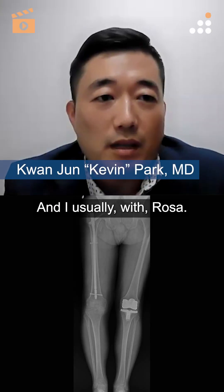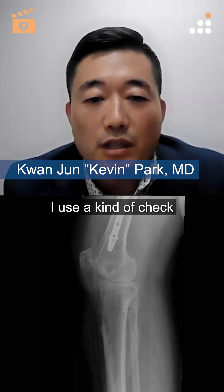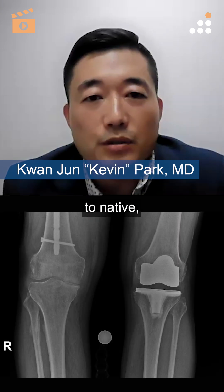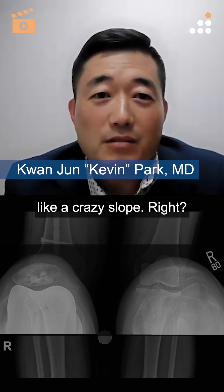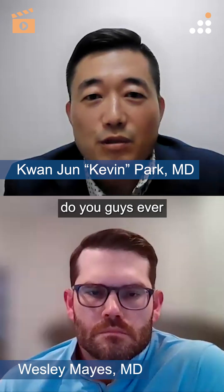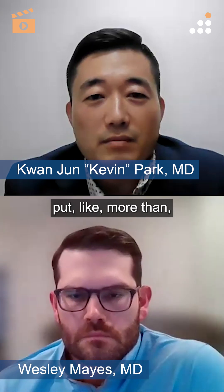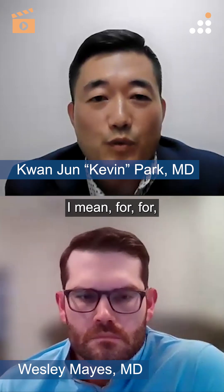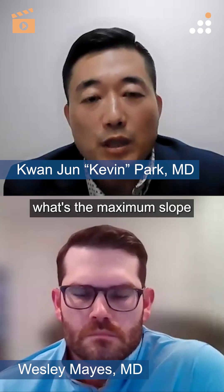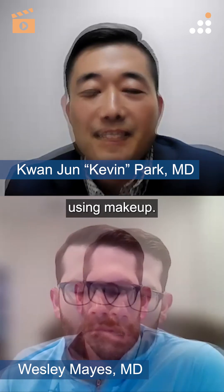With the Rosa system, I usually check my cut and try to match the slope to native. But sometimes they have a crazy slope — like nine or ten degrees. Do you guys ever put more than that? For an ultra-congruent implant, what's the maximum slope you put on using the makeup guide?